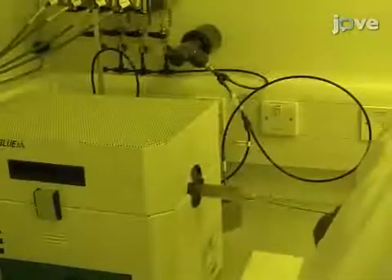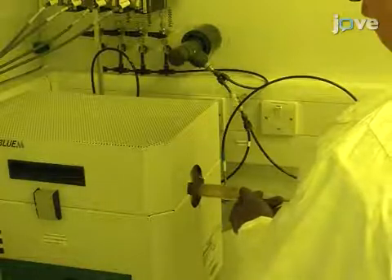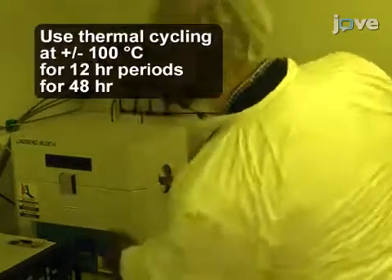Seal the ampoule containing the nanotube mixture under moderate vacuum. In a muffle furnace, heat the sealed ampoule at a ramp rate of approximately 5 degrees Celsius per minute to approximately 100 degrees Celsius greater than the melting point of the filling material.